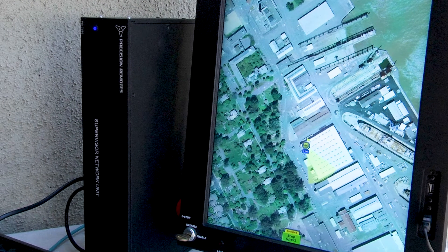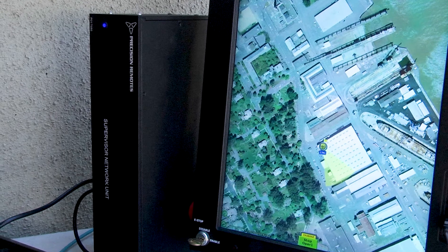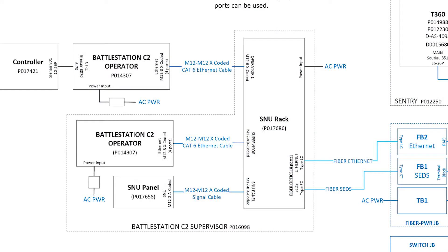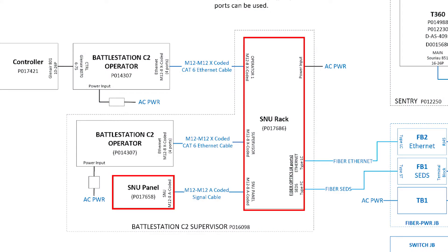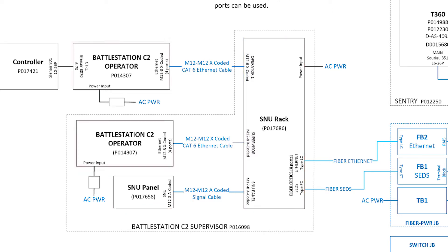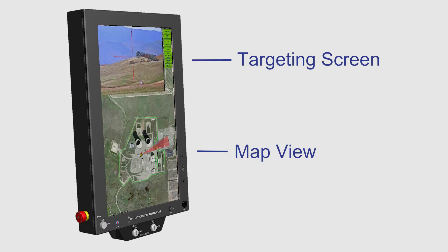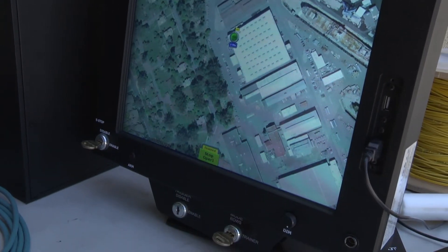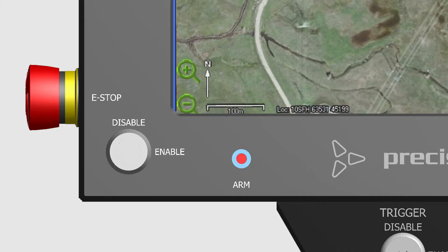The supervisor station consists of a touch screen PC with the supervisor network unit (SNU) panel mounted to its bottom, and the SNU rack to manage the connection between the C2 and the ROSE. This station authorizes the activation of the operator stations and firing the weapon by the operator stations. The supervisor touch screen displays a map of the facility and a targeting screen. The map views operator activities and weapon status. The supervisor may enable or shut down all ROSE and enable or disable the operator stations.